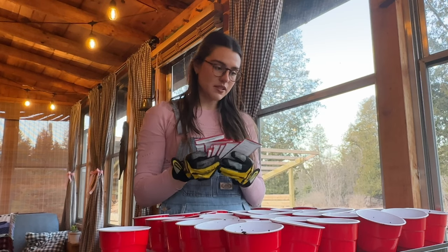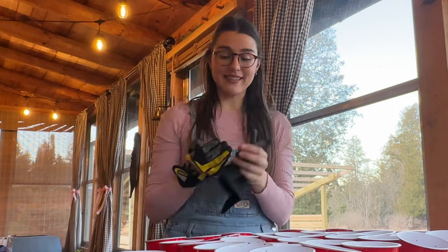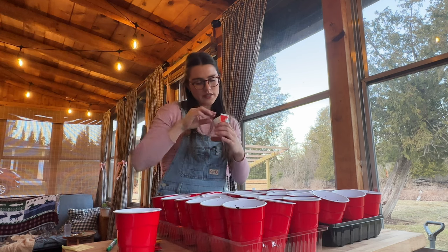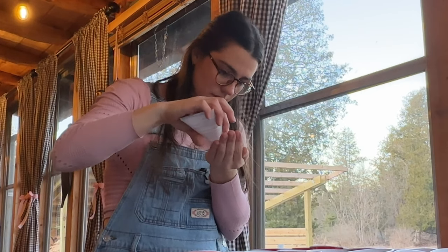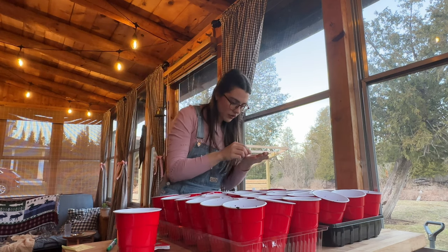I guess we just put the seeds in now. I'm just making this stuff up as I go. Let's do two of each. There's not that many seeds in here and they're quite small. Apparently you're supposed to plant a couple seeds in case some don't germinate. These are heirloom tomatoes, so allegedly they're harder to grow.